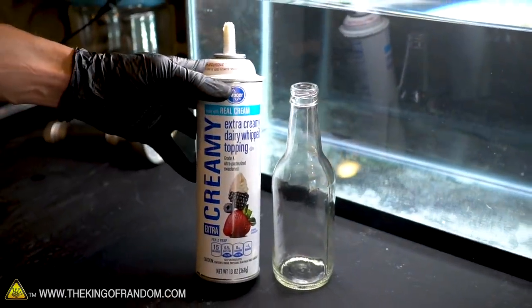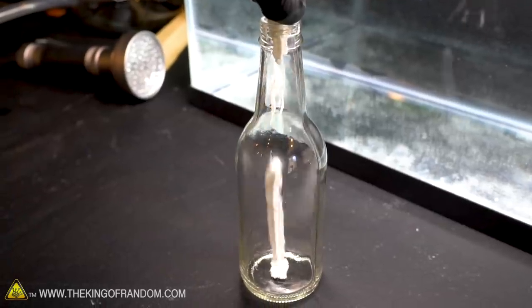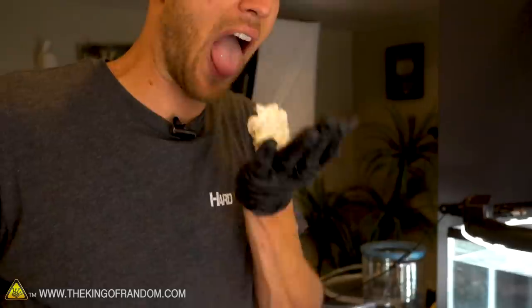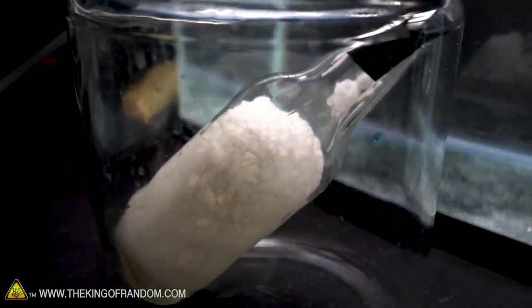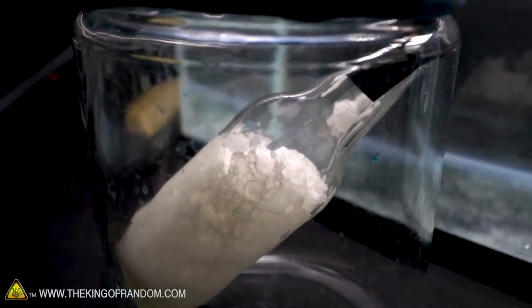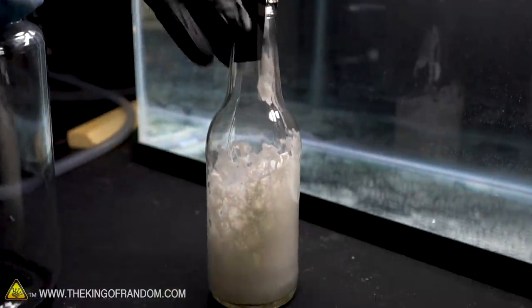Not many things that I've put in a vacuum chamber have expanded more than whipped cream, so now we're gonna try putting a little bit of that in one of the bottles and see what it does. I actually want to stop it before it goes too far, because we have tested that you can un-whip cream by pulling too much of a vacuum. So we're just gonna leave it nice and expanded.